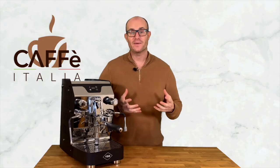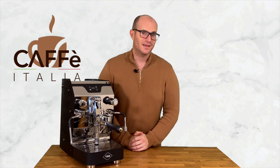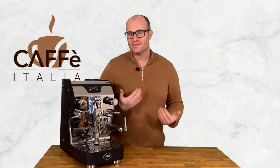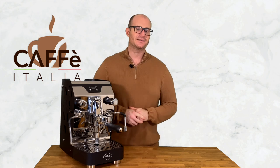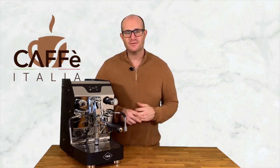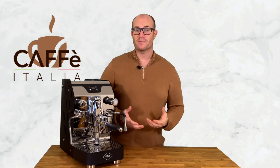And there we have it — perfect espresso from the comfort of your own kitchen. If this seems like the sort of machine that really does justice for everything that you want to achieve, then check out your version in the description below or visit coffeeitalica.co.uk. I hope this video has been useful to you and given you an insight into just how good the VBM Domobar Junior is.